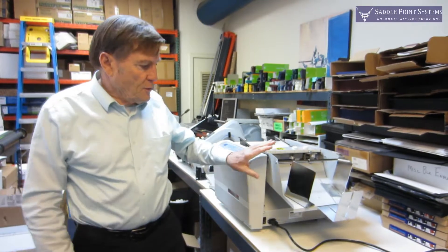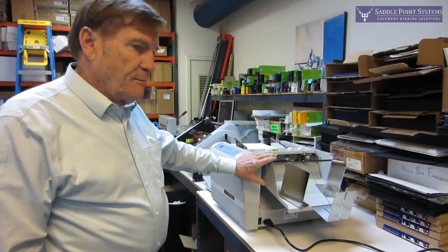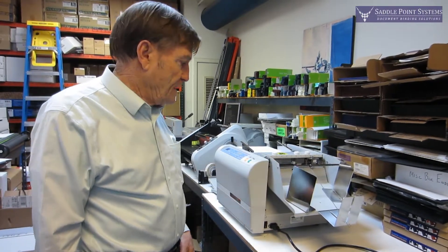Hello, I'm Jim Kelly with Saddle Point Systems and I'm here to show you the perfing attachment for the MBM 307A, 408A, and 508A.